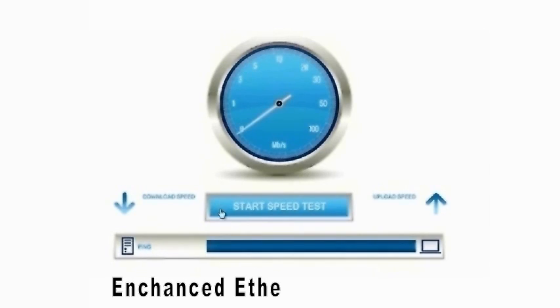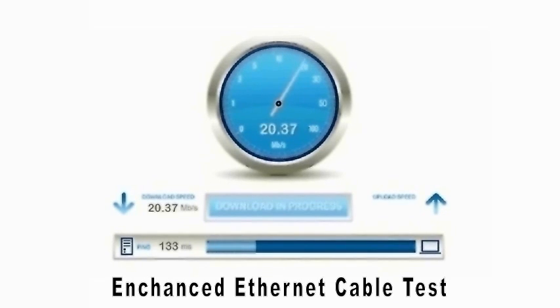Now we're going to test the download speed of our enhanced ethernet cable, and we were hoping it's going to be a lot faster. And there we go — 72 megabits per second. That's over three times the original speed. Our upload speed looks like it's about 14 megabits per second, again over three times faster than the original upload speed with the unenhanced cable.